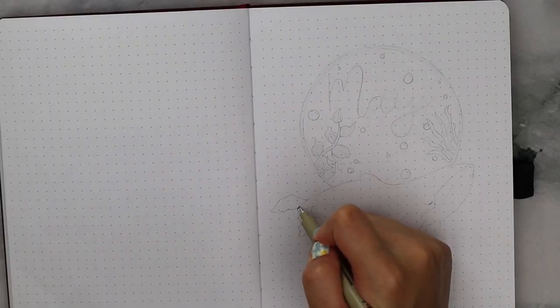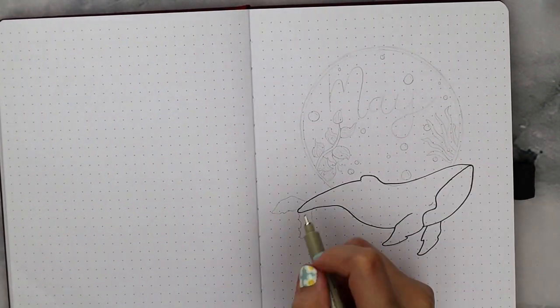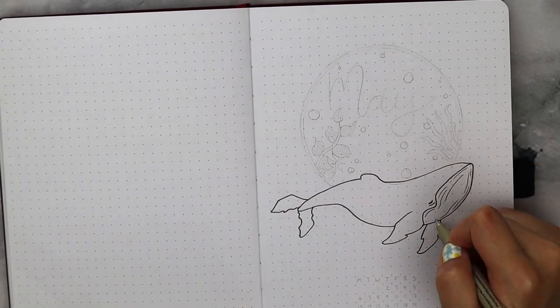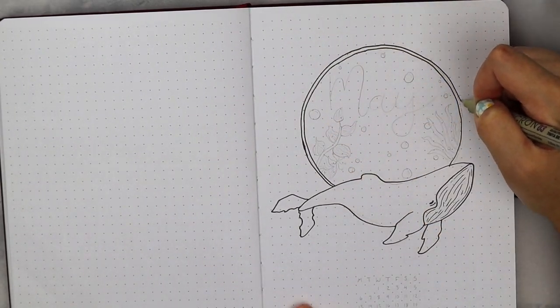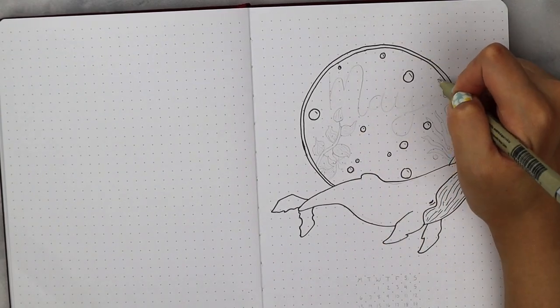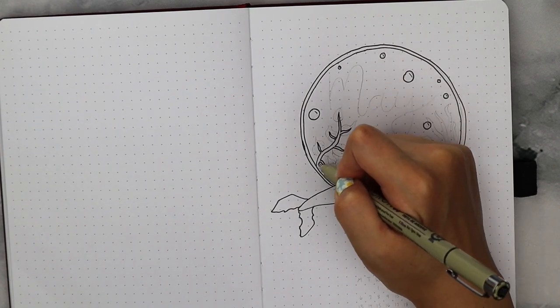Starting off with the cover page, I was really inspired by Blush and May on Instagram. She did a really beautiful whale theme last year, so I definitely wanted to incorporate a whale somewhere in my spreads too. Once I have the body and the fins drawn out, I added these little lines on the bottom part of its mouth — the chin area — since humpback whales have these ridges on their undersides.